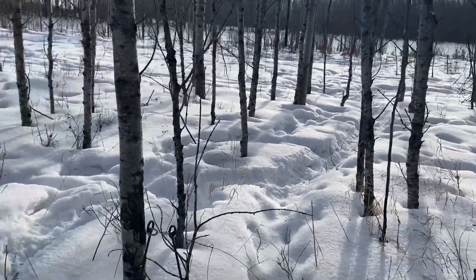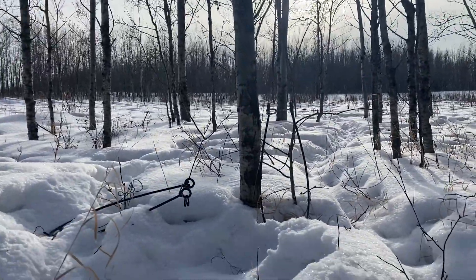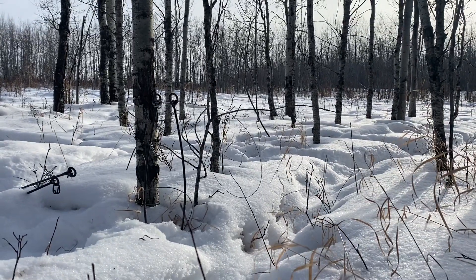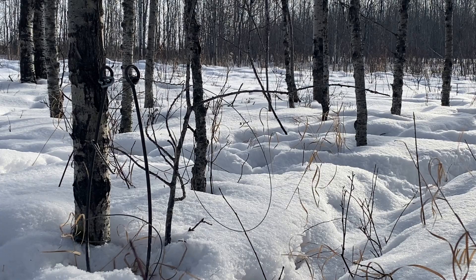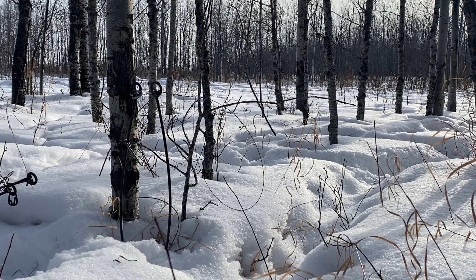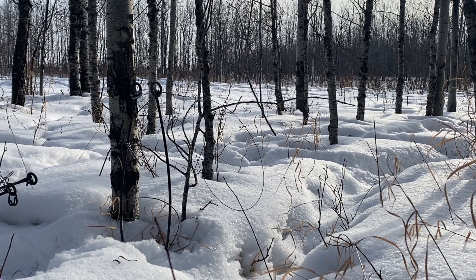I just want to make this video to show how a power snare actually fires. Some people have the impression that somehow magically when it springs open, the power of the spring hitting the animal in the head kills the animal, but I'm gonna show you how it actually works.